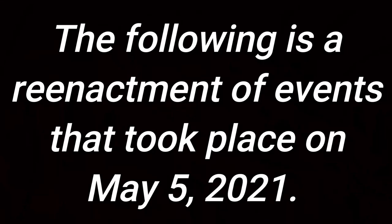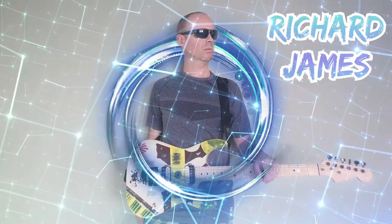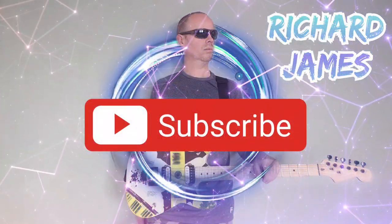The following is a reenactment of events that took place on May 5th, 2021. I got an email from Guitar Kit World: 'Hi Richard, we really like your videos. Would you be interested in reviewing one of our kits for your YouTube channel? Check out our website and let us know, here's the link.' Let's check it out. Looks cool — they've got Strats, Les Pauls, SGs, Explorers, all kinds of stuff. They've got Flying V's! In all my years of playing guitar I've never owned a Flying V. I'm getting a Flying V.